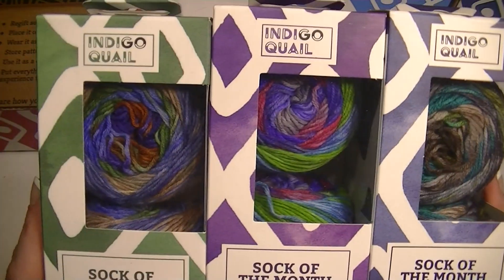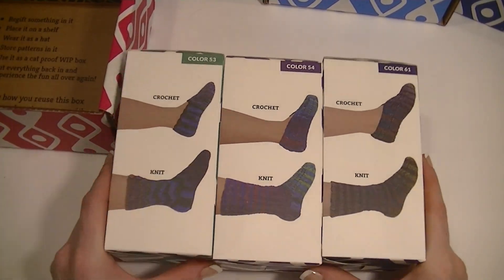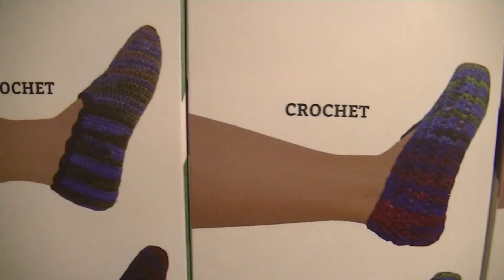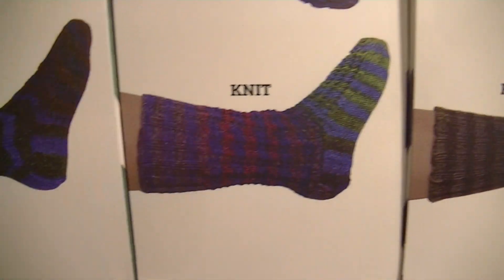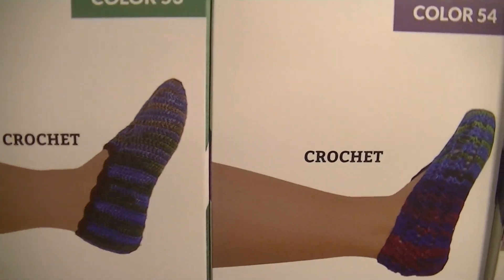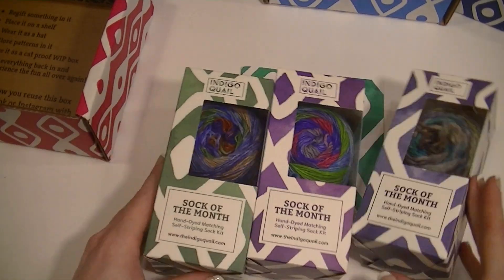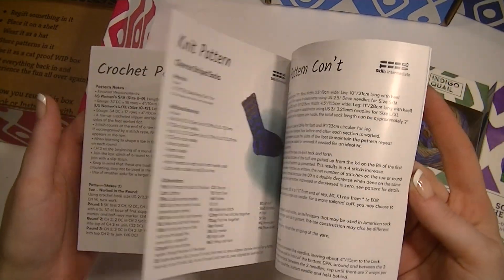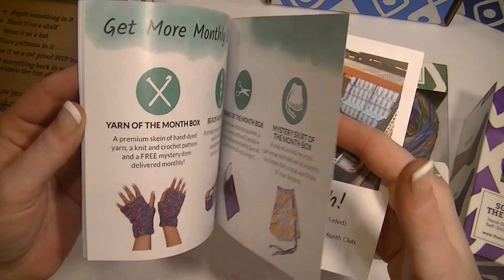Each month it comes with a crochet and a knit pattern. What I like is the fact that it shows you how the color should stripe up — there's a picture of the crochet and the needle knit pattern. I like how they're in their own boxes, because this pattern book that it comes with fits right in the box so you can keep everything together nice and neat.